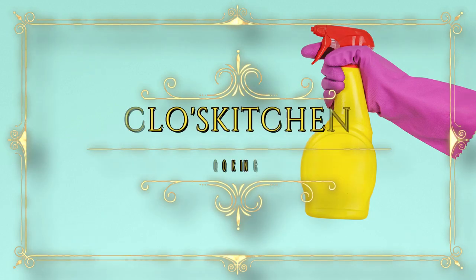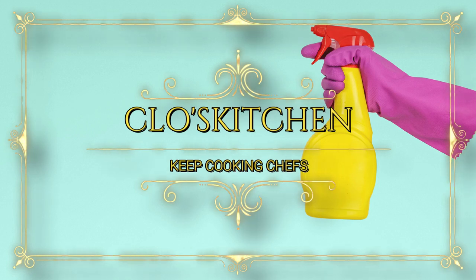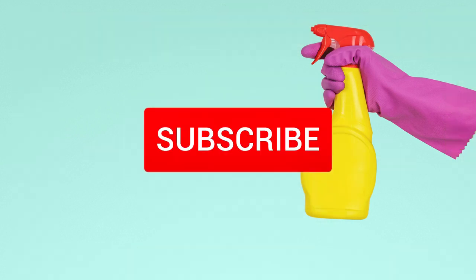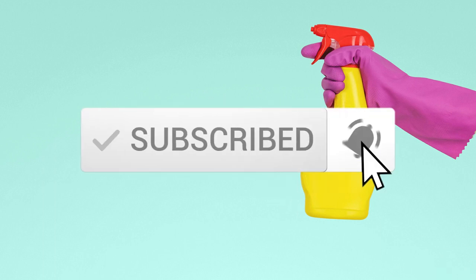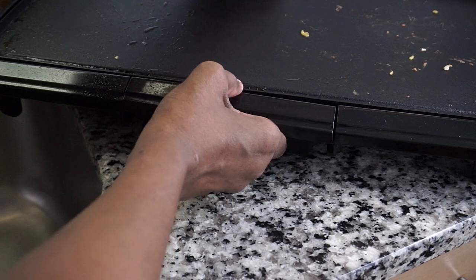Hi chefs, good morning, good afternoon, good evening, and good night. Welcome back to Closed Kitchen. If you are new here, welcome to my kitchen. Please don't forget to subscribe and hit the notification bell for new videos. Today I'm going to show you how to clean the 20-inch electric Mainstays griddle, so follow me to the kitchen sink and I'm going to show you what I use and how I use them to clean the griddle.